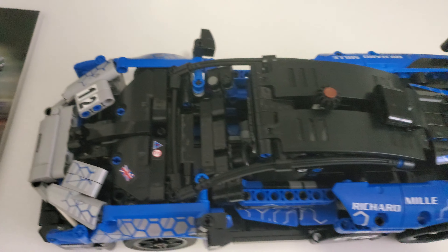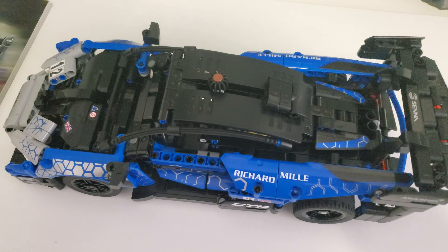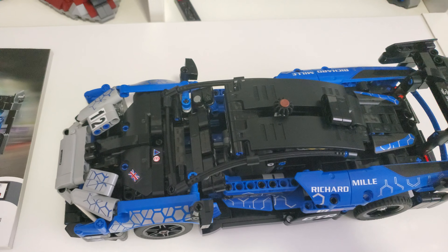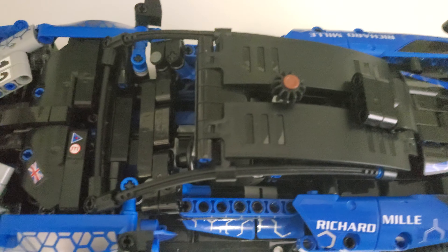I wouldn't suspect you'd want to give someone, especially a kid, this to play with. My younger brother has definitely had his time with it. Now it's over on a high shelf.